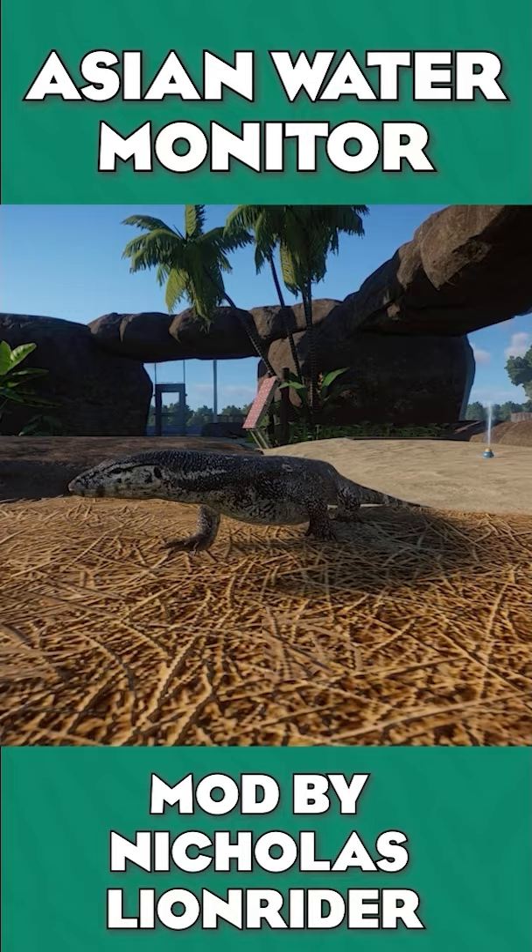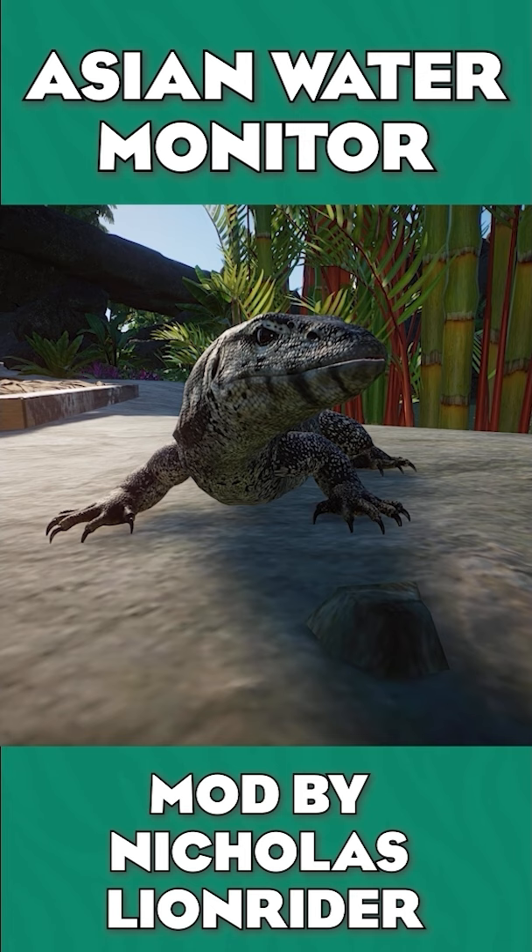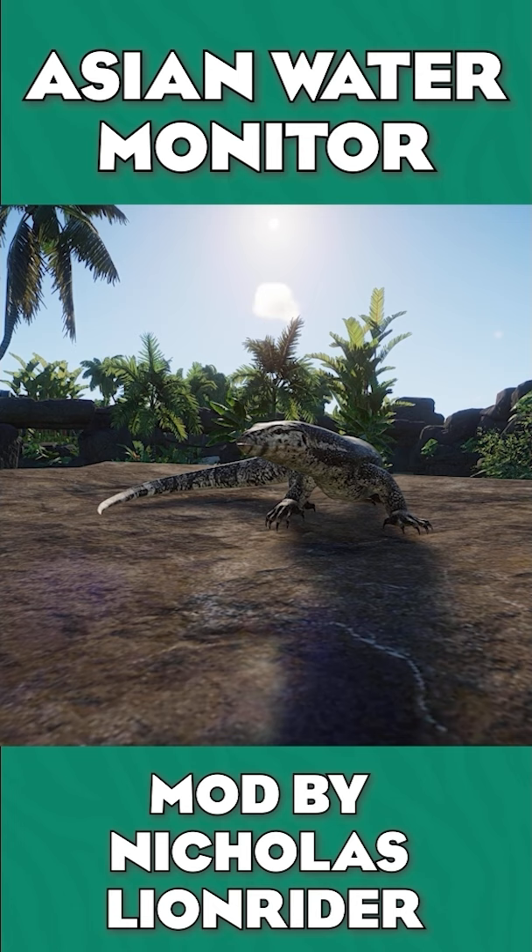The official version looks gorgeous, but before we touch on that, let's talk about the mod version. The mod originally made by Nicholas Lion Rider is gorgeous — I think that this is one of his best ones. He painstakingly went through and hand-painted each individual scale, which really is so incredible to see when it comes to the quality of a mod.